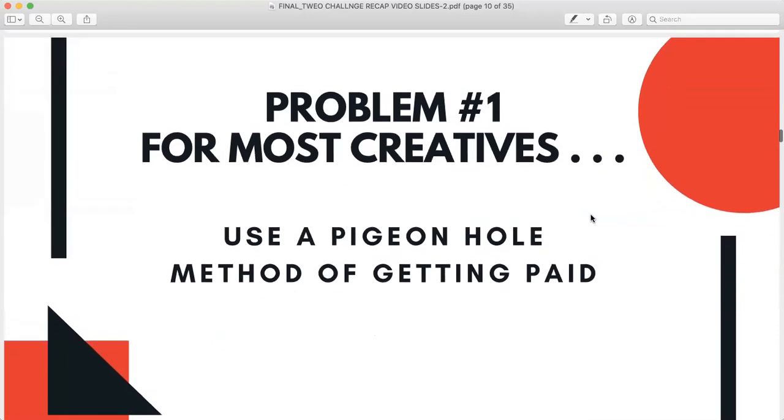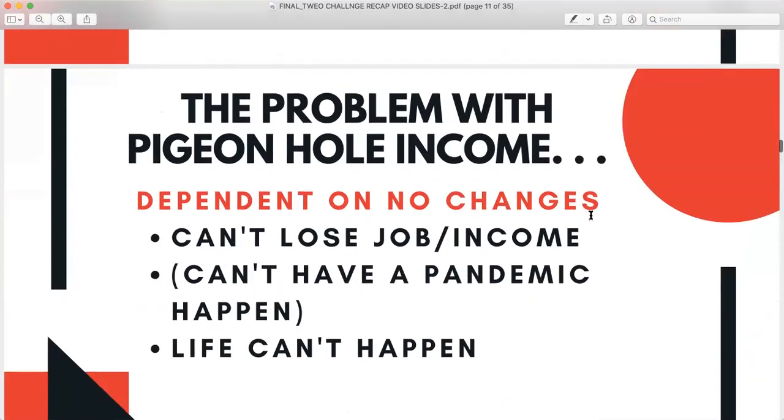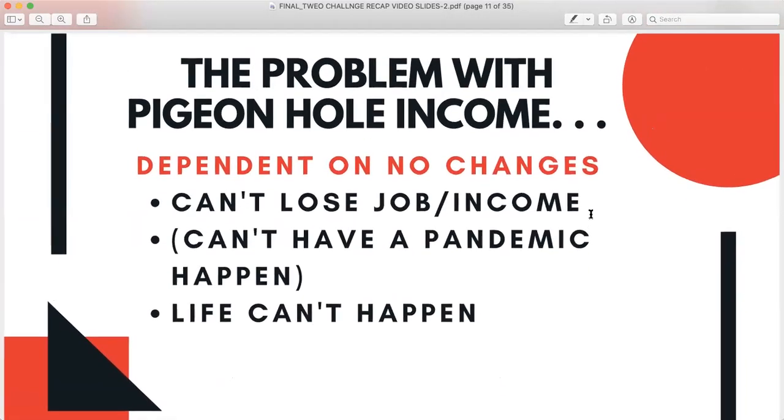The number one problem most of us have suffered as creatives is when we have used a pigeonhole method of getting paid — when we have had one income. If we've depended on one income, we can't have change. We can't sustain losing a job. We can't handle a pandemic. It didn't have to take a pandemic, but sometimes it does to make you rethink, reposition, and re-pivot.